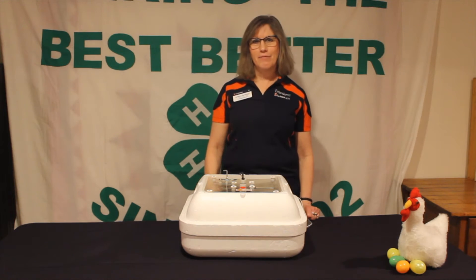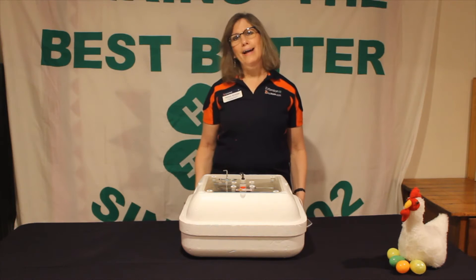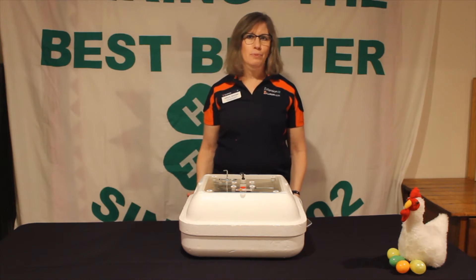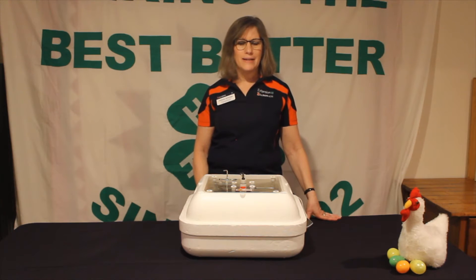Hi, my name is Jonna Jennings. I'm 4-H Youth Development Educator for the University of Illinois Extension and I cover Boone, DeKalb and Ogle Counties. Today I'm here to talk to you about chick embryology and incubation. With remote learning taking place in our community, I decided to bring this to you from my home so you can understand the incubation and embryology process.